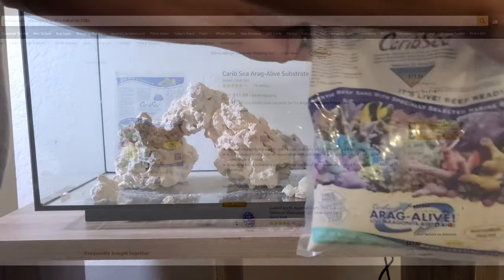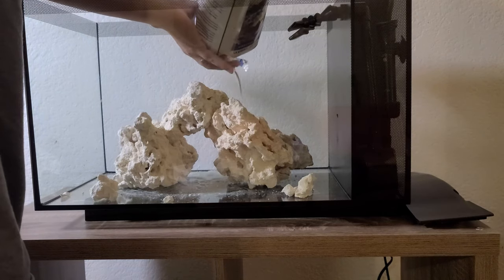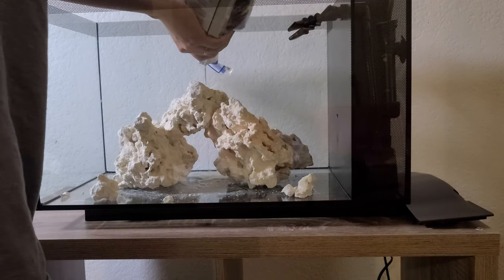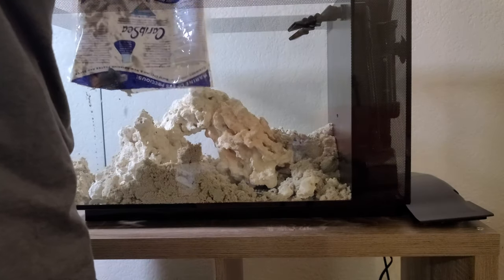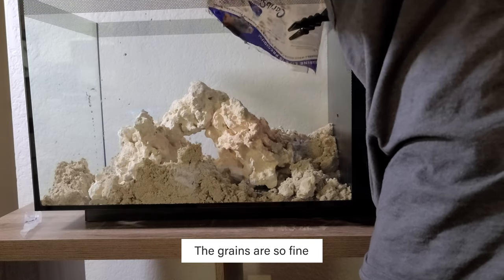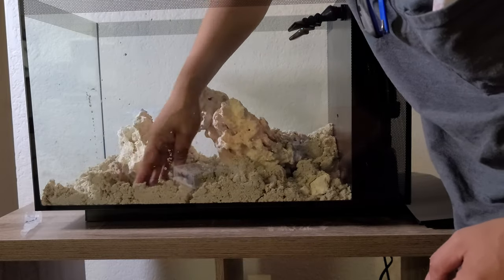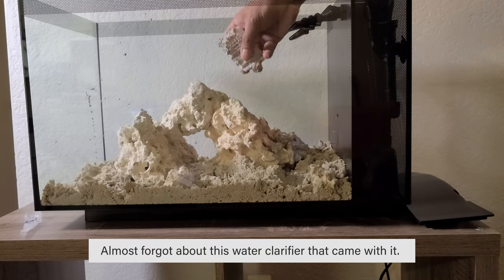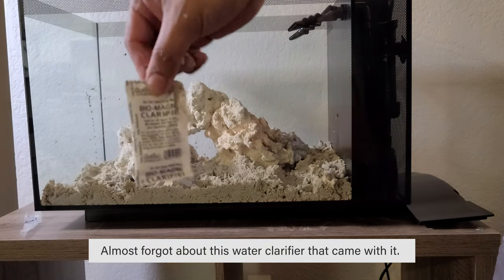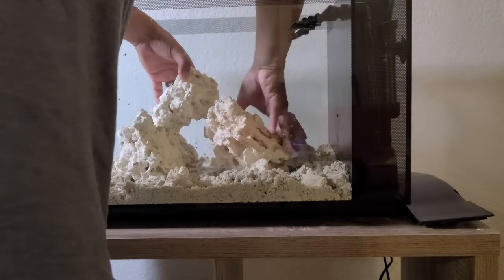Now it's time to add the substrate. I bought this Carib Sea Arag-Alive Bahamas substrate for $12 on Amazon, so if you want to buy it, I've provided the Amazon link down in the description.